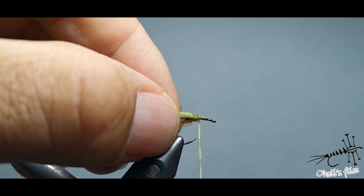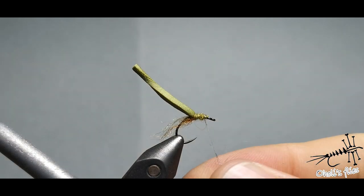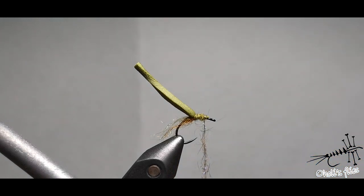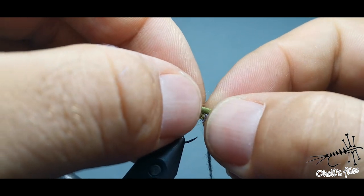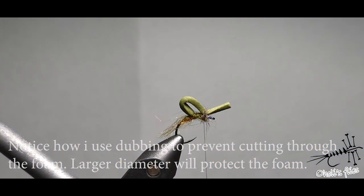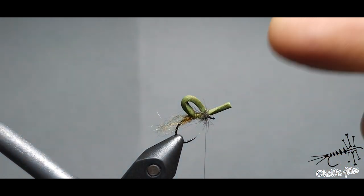Press it down, and when you reach the area where you want your thorax to be, add some dubbing for legs — squirrel mixed with UV — dubbed very softly so the legs can show and come out a little bit. Dub it in one spot, then make a loop. You might need one or two flies to decide how much you want. With rather soft wraps, attach the foam. I like to go in front of it a little bit here to prevent it from spinning around.